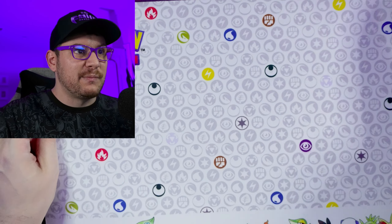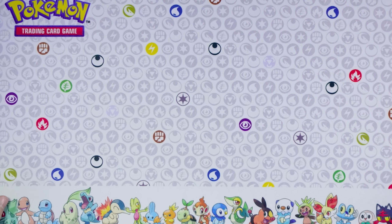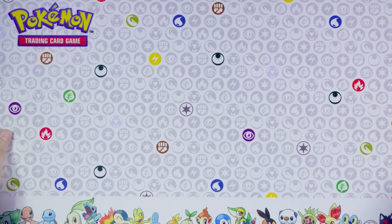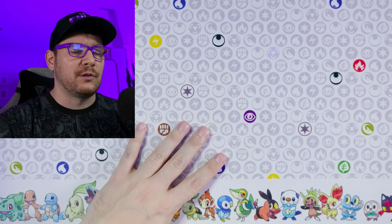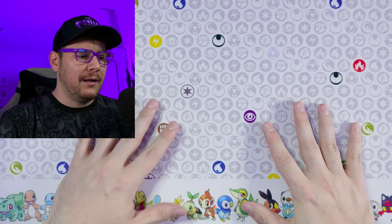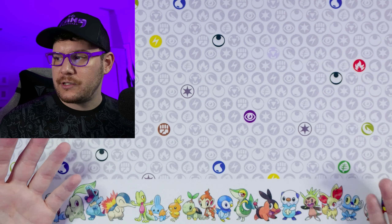I will say this play mat is pretty nice. I'll get my head out of the way here so you guys can actually see what this looks like — that's pretty sick. I would have to zoom out a tiny bit to show the full thing, but you get the idea. Nice rubberized backing for grip. Other than that, you just get the box that you can use for card storage.